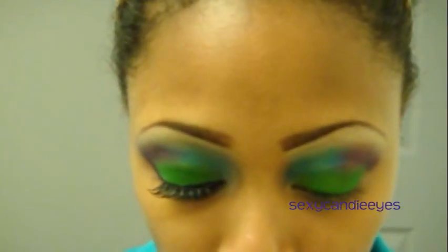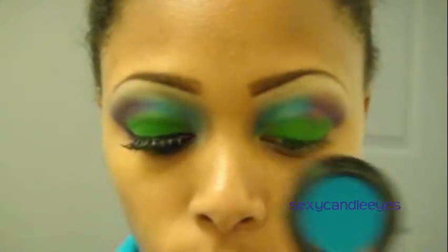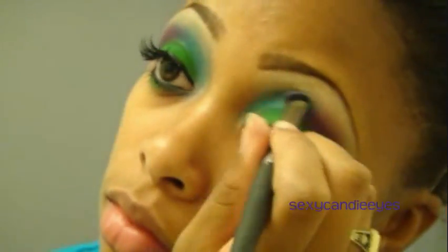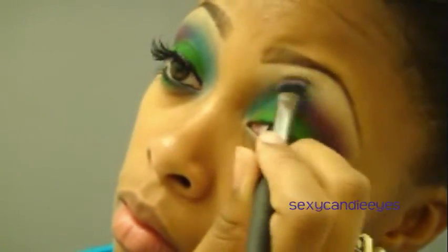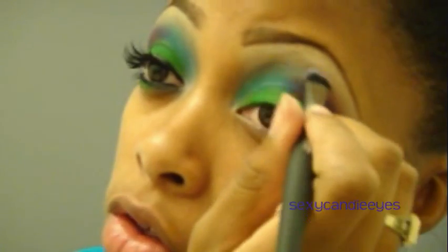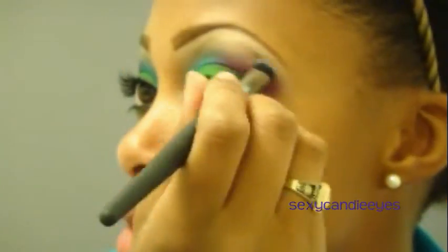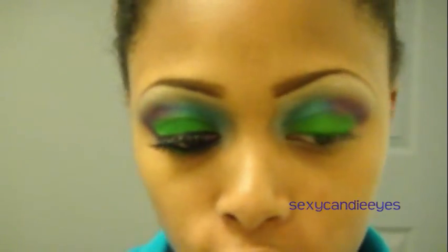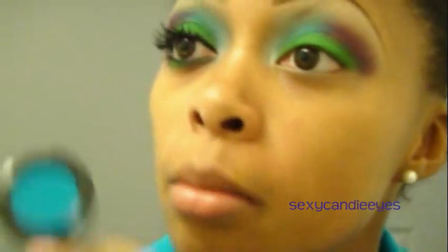I'm going to do the same thing using Zingy, which is the blue in my inner corner, using the same brush. To help, you can also take that Rice Paper and apply some on the tip of your brush and bring it on the outer edge. I'm going to go back and apply the colors back and forth to make sure both eyes are the same and as blended as I can possibly make them.